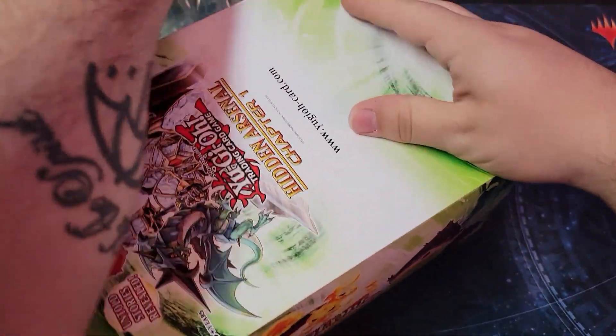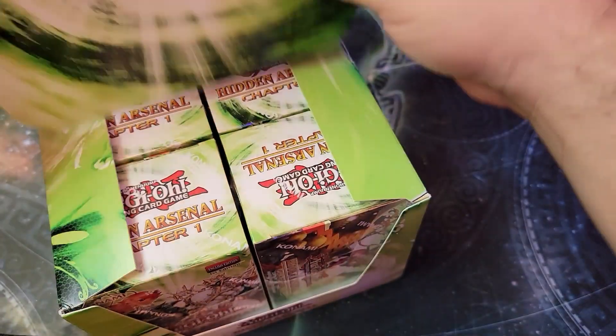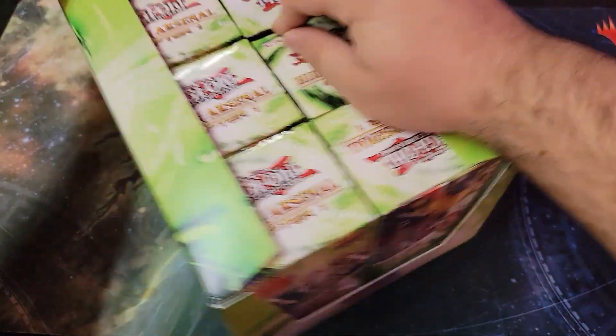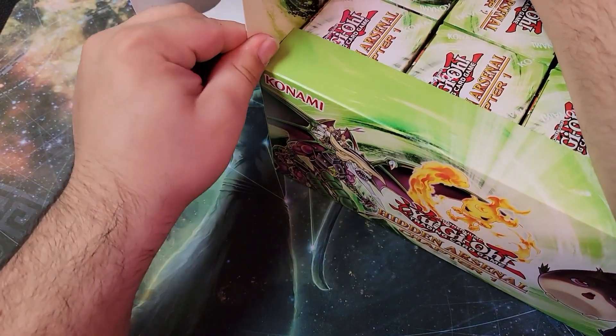They're all inside a box inside a box. What the heck Konami — or should I say Ko-Money. Alright, let's see if I can get this open here.